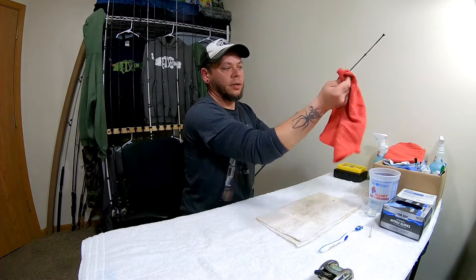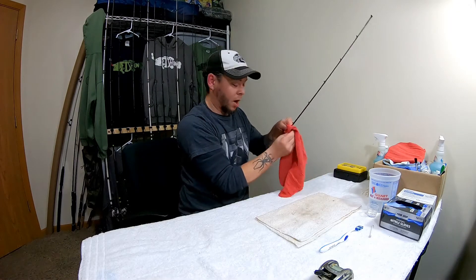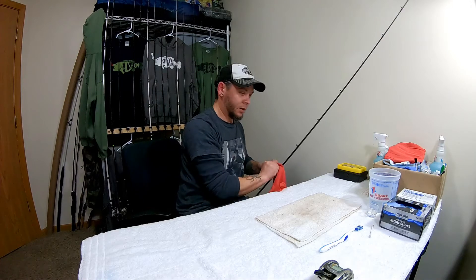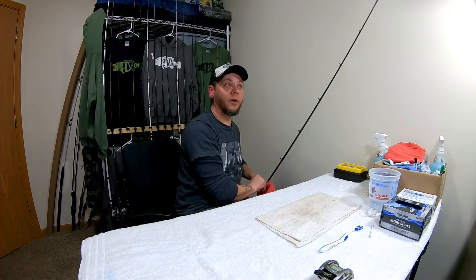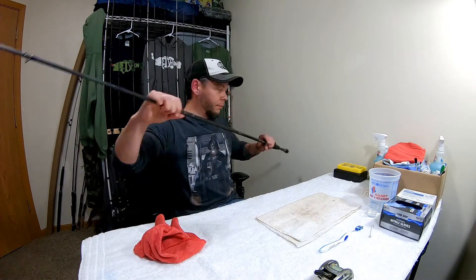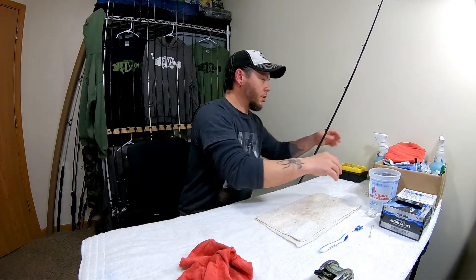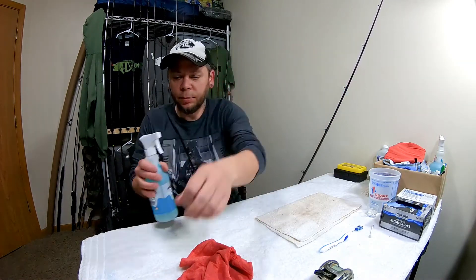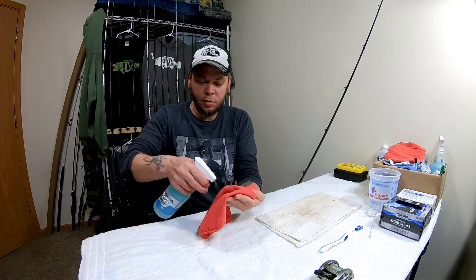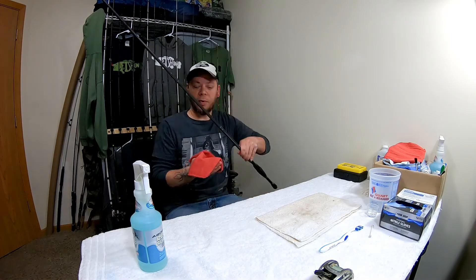Then you wipe off any isopropyl alcohol. The stuff evaporates, but if you wipe it off it's not getting on your rod and ruining the finish. As long as you get it off fairly quickly you should be alright. Then I take a little bit of the Reel Guard, spray it in and basically coat the rod with it.